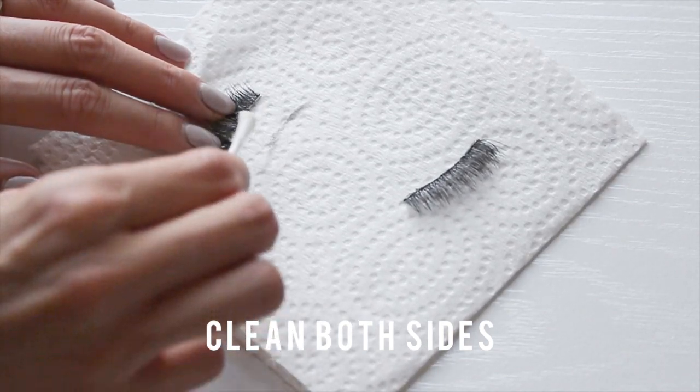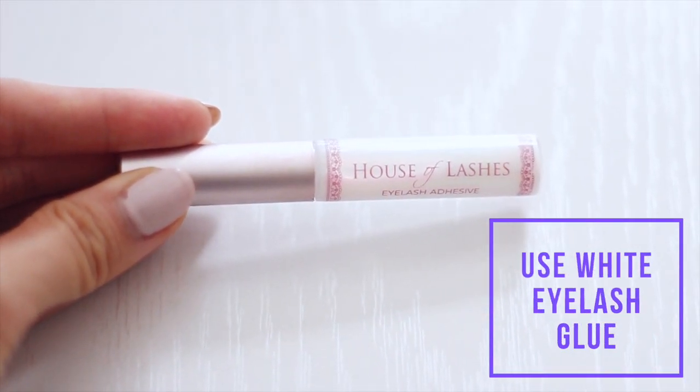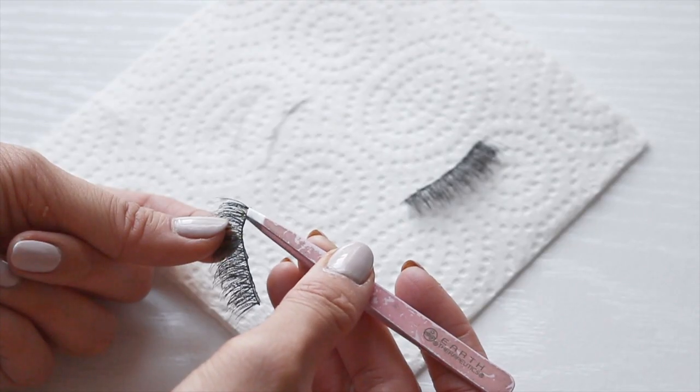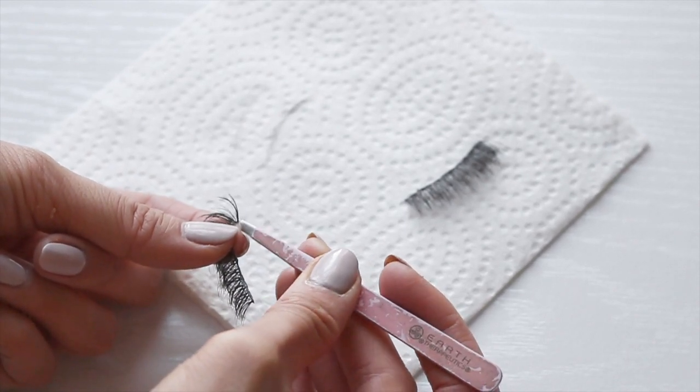Now I'm going to flip it over and clean the other side as well. Another great tip is not using dark eyelash glue. I recently switched to the House of Lashes eyelash glue — it's white but goes on clear, which makes the lashes look way cleaner, and not only that, it peels right off.